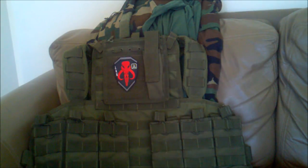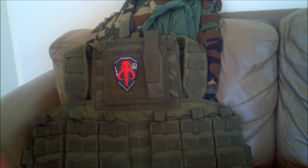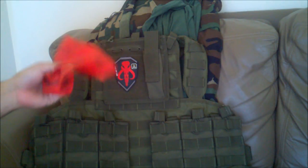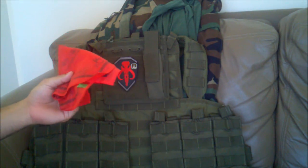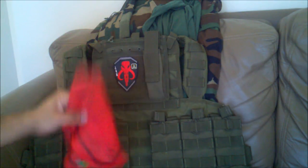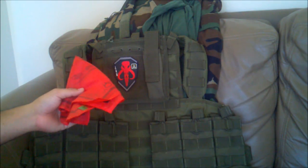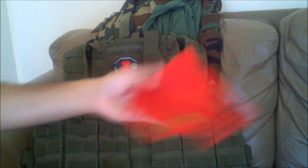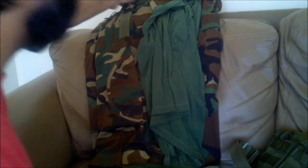Pretty much everything is Condor Outdoor tactical gear — awesome stuff. I know it's not top-of-the-line equipment, but I'm just a beginner so this is what I could afford. I don't want to drop so much money that I went broke. Another thing I really liked about Airsoft GI is that they include a free red rag — a dead rag — in pretty much all of their purchases, which is awesome.